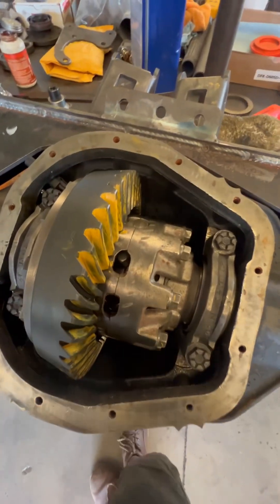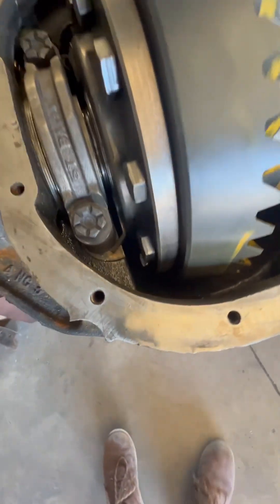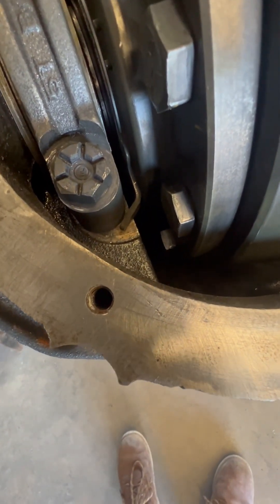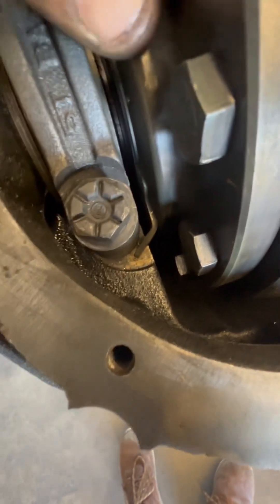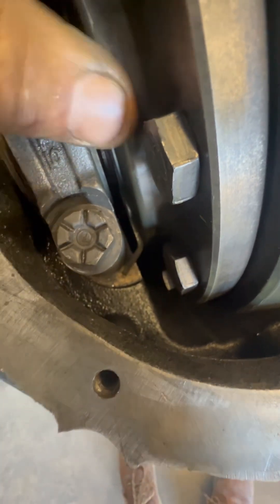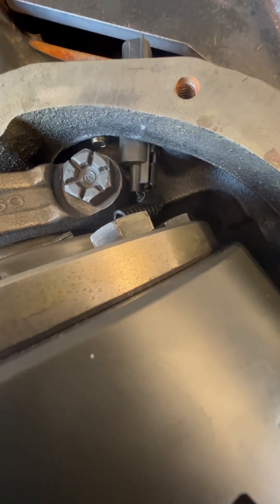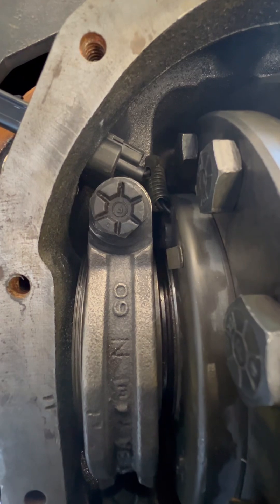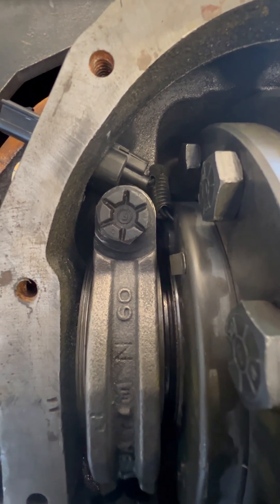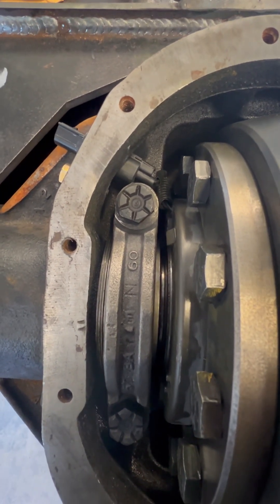We've got the carrier in, caps are all down, six thou backlash — we're good. You can see the ear and how it sits on that machined surface at the cap bolts, and it doesn't allow this magnetic actuator to spin. Down inside there, that is the plug and it is plugged into the bulkhead — bolts retained and fits nice and tight. There is room to use factory components in a Sterling that did not come with factory components.